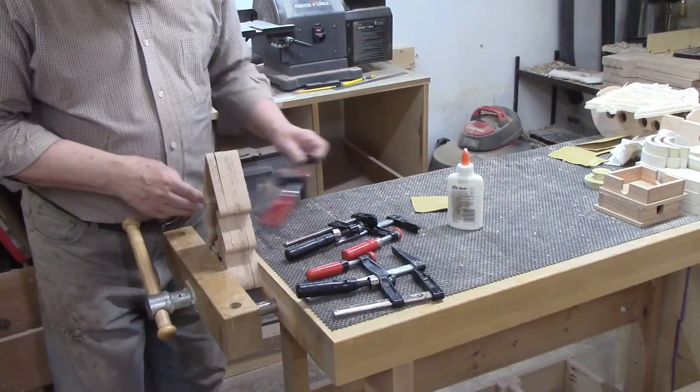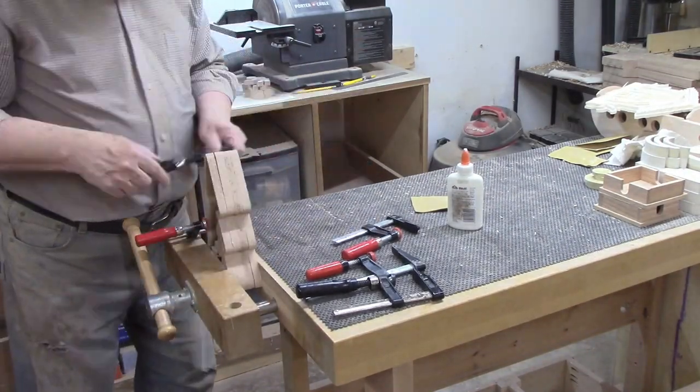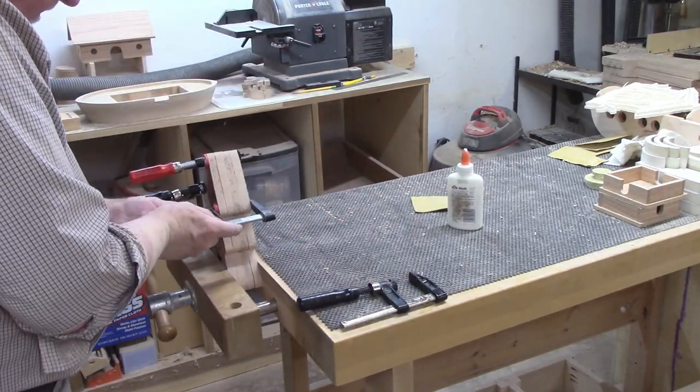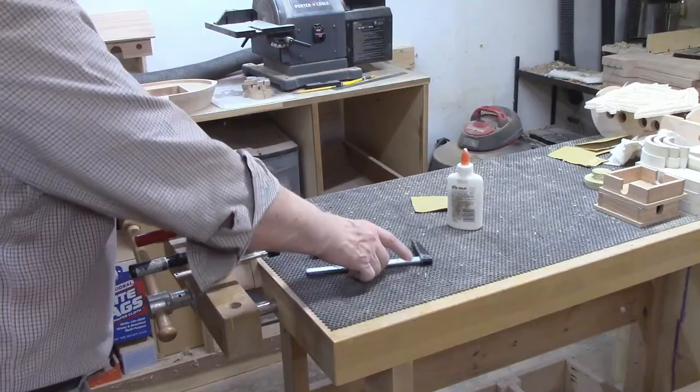I spread glue in the appropriate places on the bottom of the top layer, aligned it with the sides of the layer below, then secured the bottom in the vise. Then I placed F clamps around the perimeter to ensure good clamping pressure would be distributed evenly.